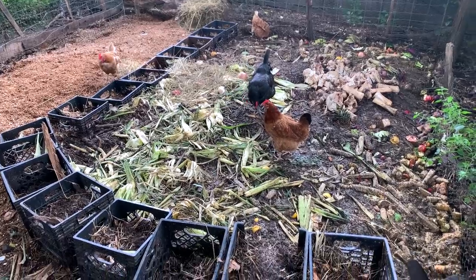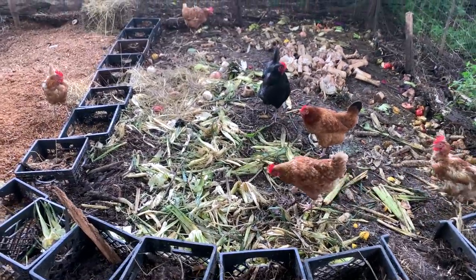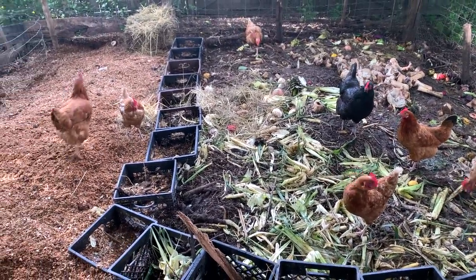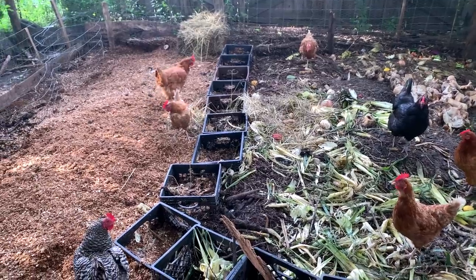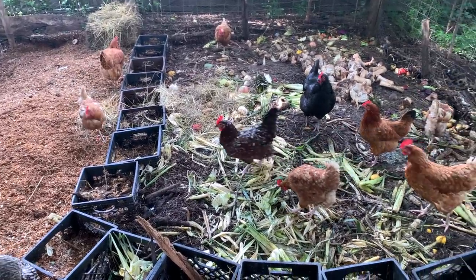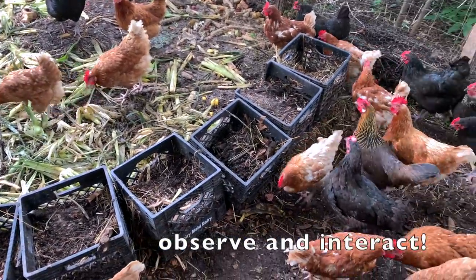By no means is it a fundamental redo of the entire layout at all, but I think it's a good opportunity to remind folks that if you're working with a composting system with chickens, if you get stuck on the idea that you need to get it perfect right out of the gate, you miss an opportunity to make lots of little mistakes and have the system itself inform the evolution.